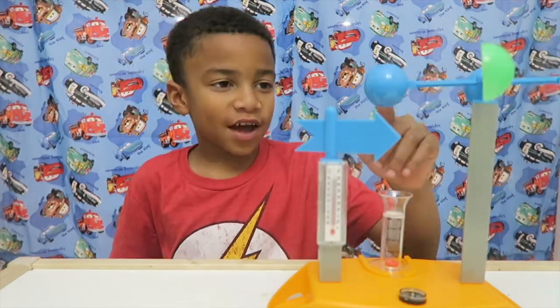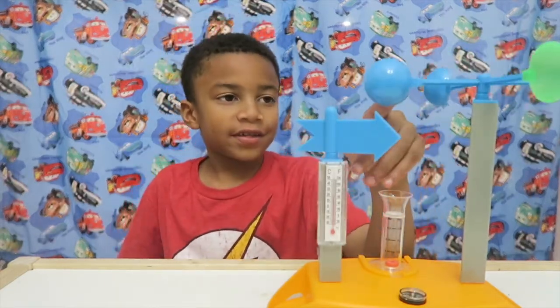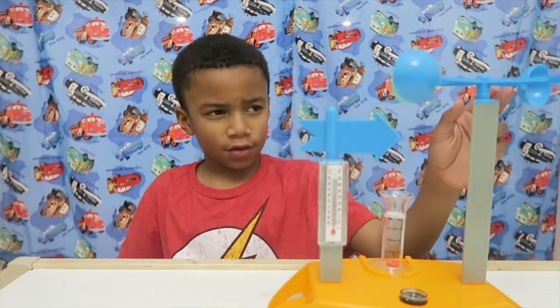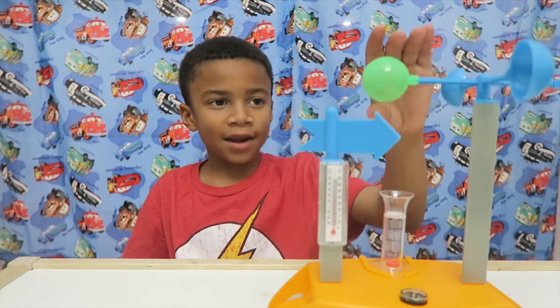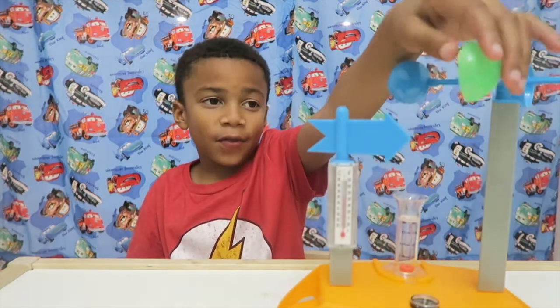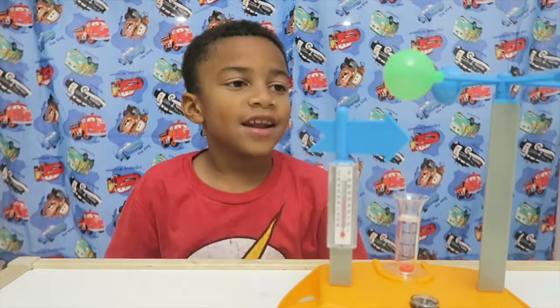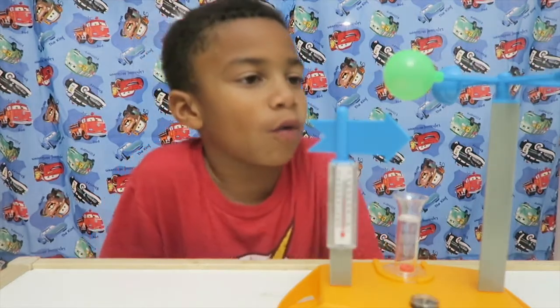I'll show you how this works. So this is how it tells the wind speed. There are three normal ones and one special one — this one can glow in the dark. And now I will show you an example of how it works.